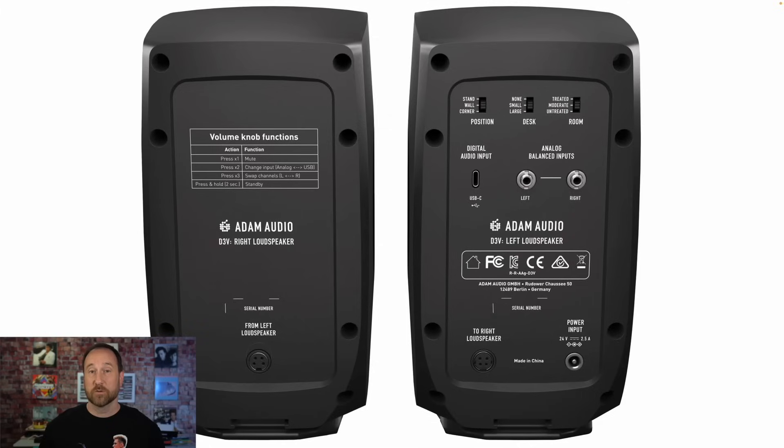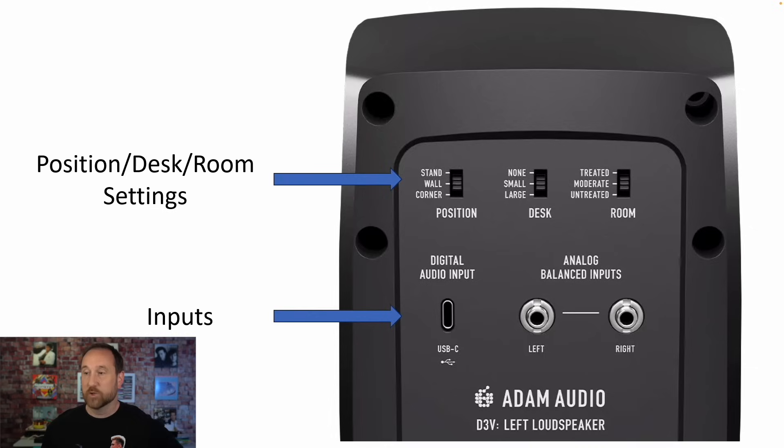It also features what I think is really cool — some settings that you can adjust. If you look on the back, you can see some options on how to set the speaker up. You've got your position, desk, and room settings, your digital audio input, and a set of balanced analog inputs.